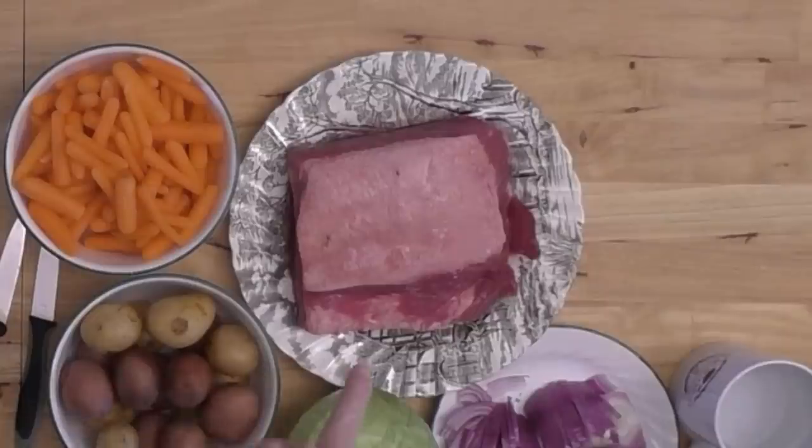What is corned beef? Corned beef is a beef brisket that has been aged in a salt brine. The 'corn' comes from salt grains that were the size of corn. It has nothing to do with corn the plant — it's just big chunks of salt that they soak it in and age it in.